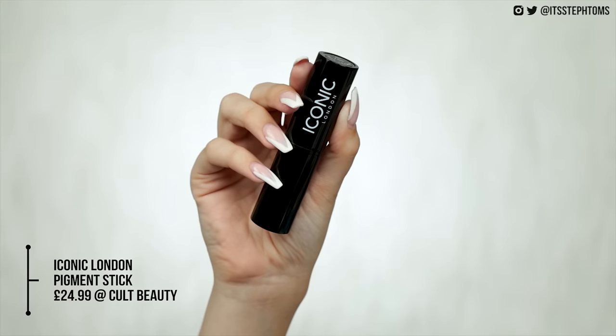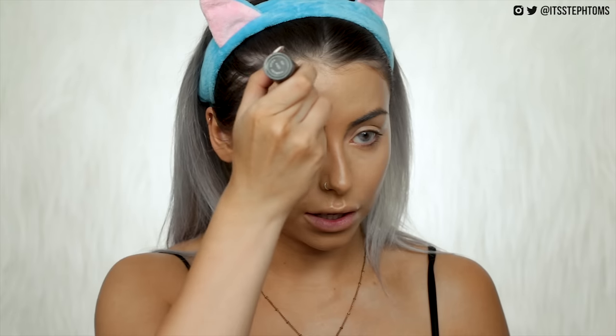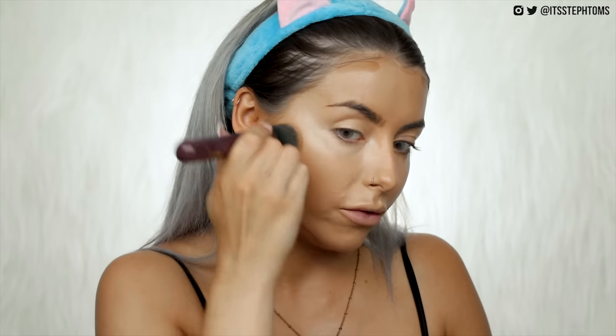Next we'll move on to cream contouring. What I'm going to use on the expensive side is the Iconic London Pigment Stick in the shade Icon 4, which is £24.99. You can use these as foundations too, but I like to use them as cream contour. For the other side I have the Lottie London All About That Base — also a foundation but I use it as a cream contour. The shade I use in Lottie London is Rich Toffee and it costs £7.95. The shades are pretty damn similar, and since they're both foundation sticks they do add a little bit of coverage if needed.